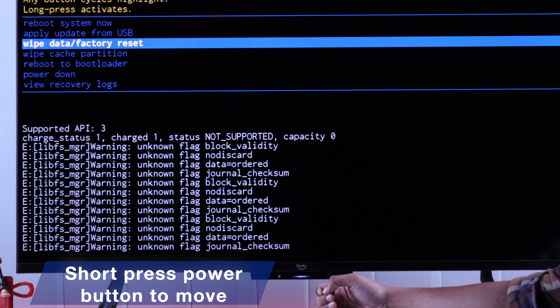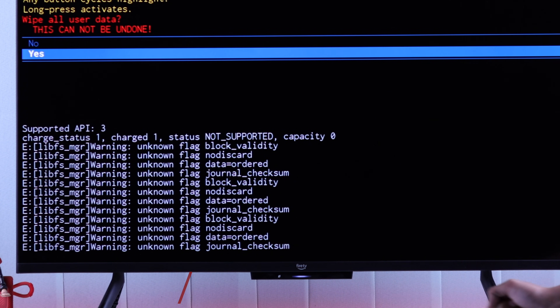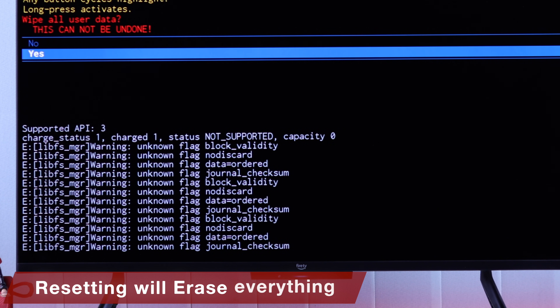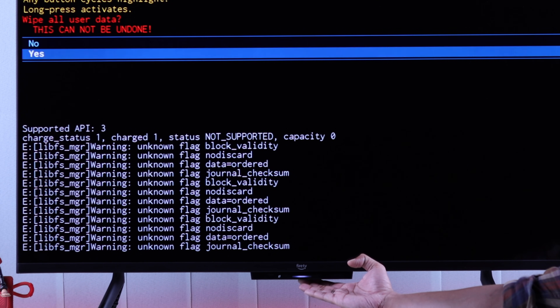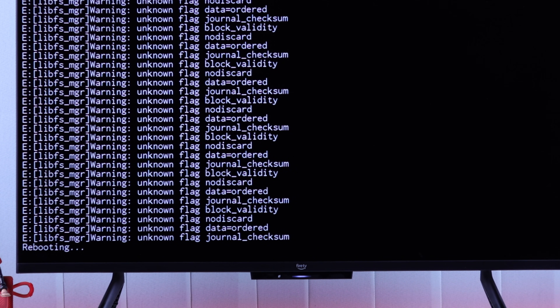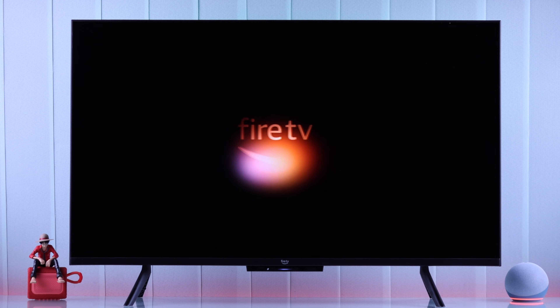In recovery mode, you can move between options by short pressing the power button and select an option by holding it down. The option we're going to select is 'Wipe Data' or 'Factory Reset.' Keep in mind this will erase all your Fire TV's data and you'll have to set it up from scratch. To proceed, go down to 'Yes' and confirm it. After the reset is complete, select the 'Reboot' option to exit recovery mode, and hopefully your Fire TV will now restart without any issues.